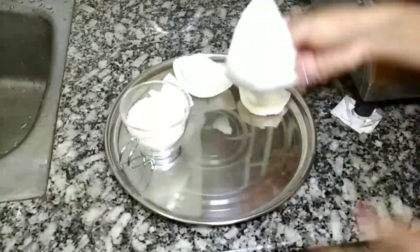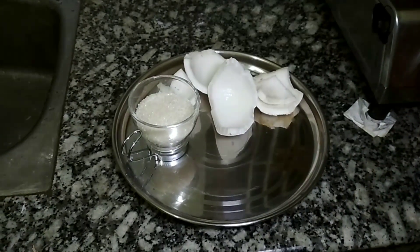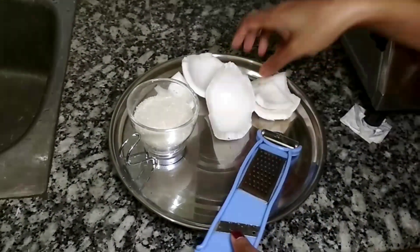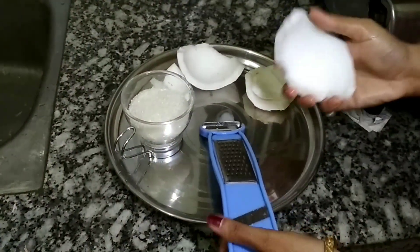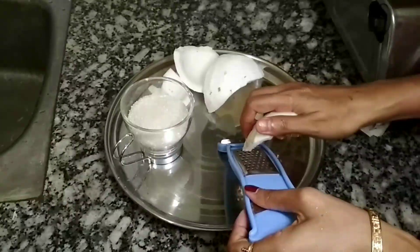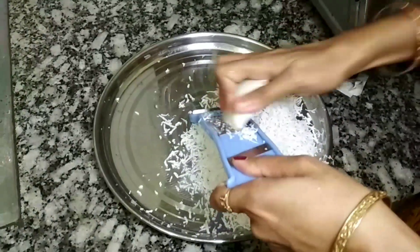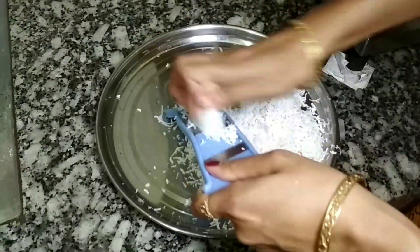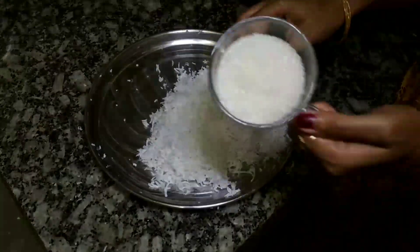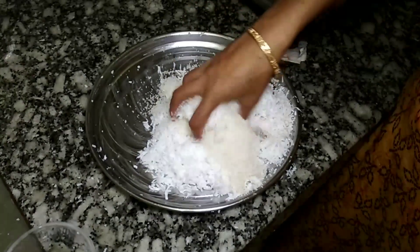It's made of kollekhi. It's ready to make a cake. Now I will mix the rice and mix it up.